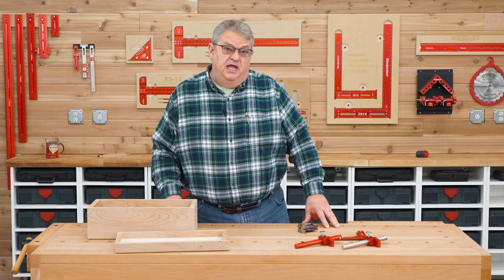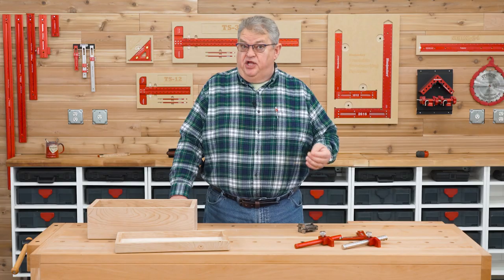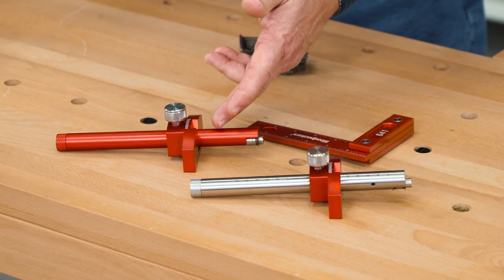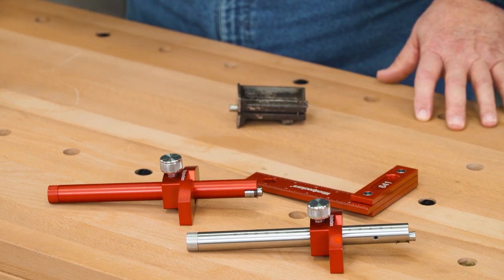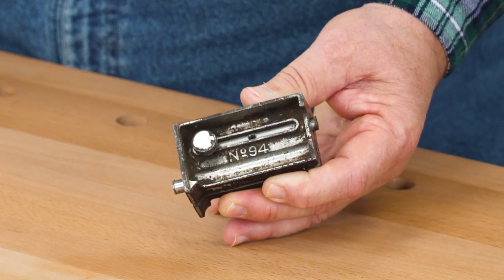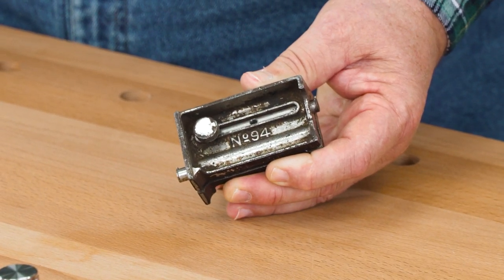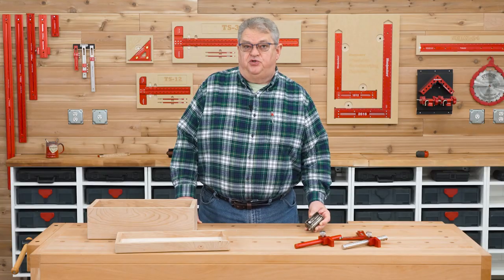In the 1900s, the tool makers at Stanley noticed how much time trim carpenters spent laying out the mortises for door hinges. They decided to put all the tools needed to lay out a hinge mortise — two marking gauges and a square — into one compact tool. The Stanley Butt Gauge became an instant classic and was in every trim carpenter's apron until the 1950s, when pre-hung doors took over.